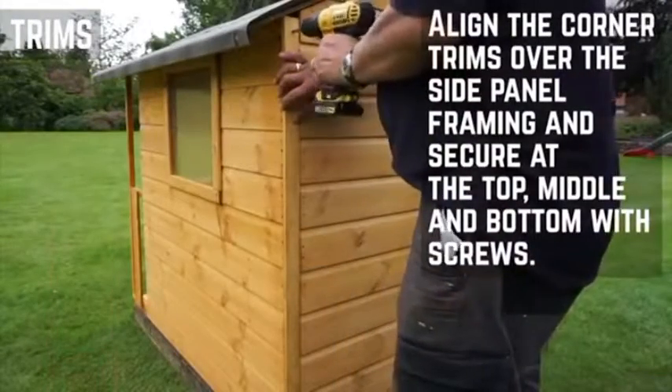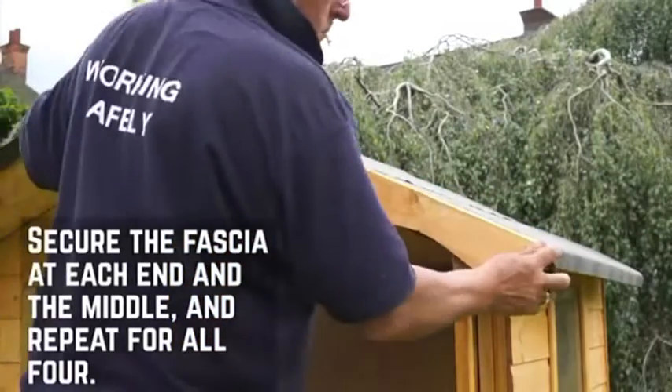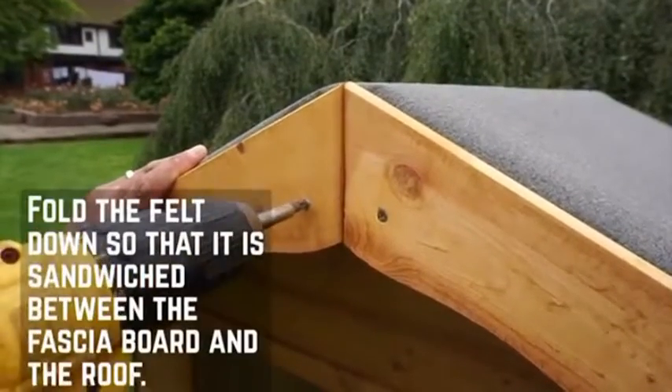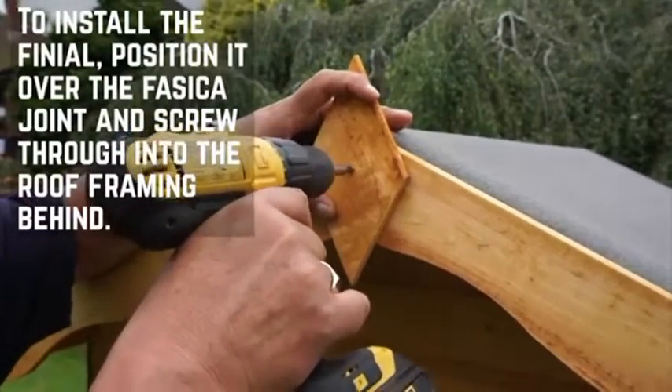At the back of the building, fix the two cover trims to either end of the side panels using 30mm screws. You can now fix the fascias at the front and the back of the playhouse using 40mm screws. Ensure that the felt is sandwiched between the fascia and the building to keep the playhouse dry. Fix the finial to the apex using a 40mm screw.